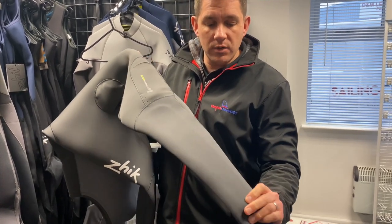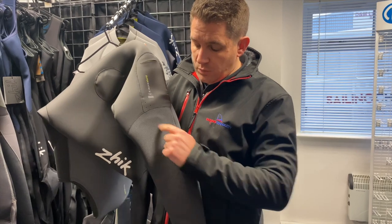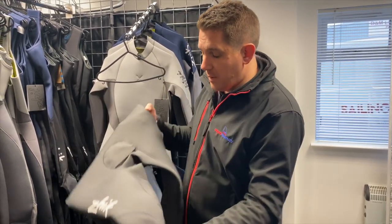It comes with padded knees as usual, and in this version the padding has actually been extended further down the shin as well — so where you just used to have it around the knees, it now runs all the way down, obviously on both sides.